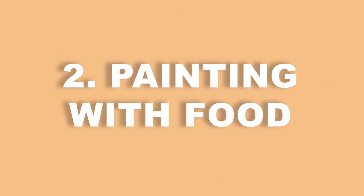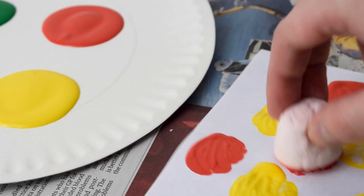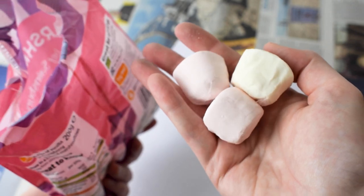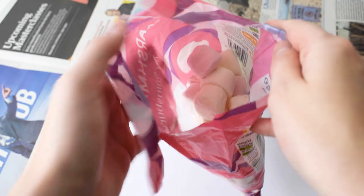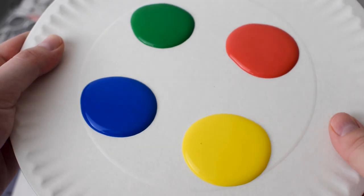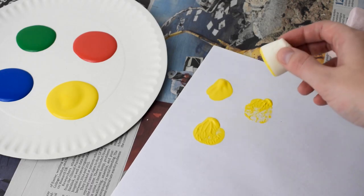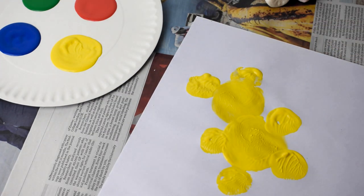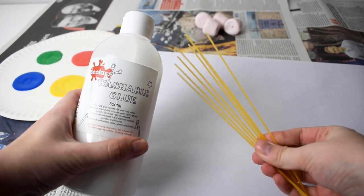Next, why not try painting with food? It's one of the easiest activities to set up for kids on a rainy day. We particularly love the idea of marshmallow painting, which is ideal for children aged 3 to 7. Protect your surface with newspaper first, then open the bag of marshmallows and set them out with some paper and paints. Encourage your kids to dip their marshmallows into the paint and make marks on the page — you can even set challenges like creating pictures of teddy bears or clouds. If marshmallow painting isn't your thing, you could try painting with potatoes, pasta and more.